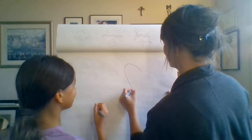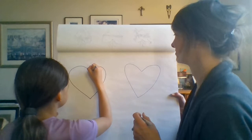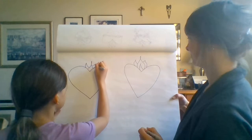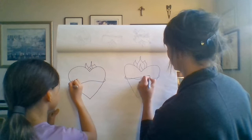All right, the first thing we're going to do, we're going to draw a heart. Great, looks good. Okay, the next thing — I like to do three flames because of the Trinity. Do a little flame in the middle. Good, very good. And then last but not least, we're going to do a crown of thorns.